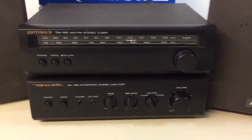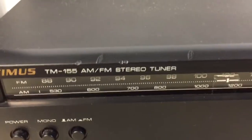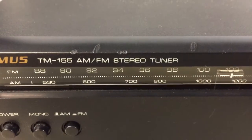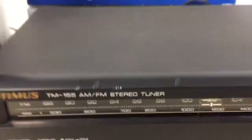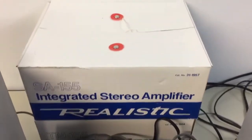Very good shape. Worked great on the tuner. Must have been in the shop as a shop stereo because I see what looks to be a couple of melt marks from a soldering iron on the case, but other than that everything's in great shape. Comes with both the boxes.